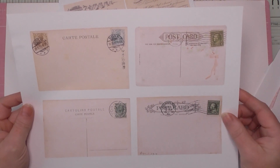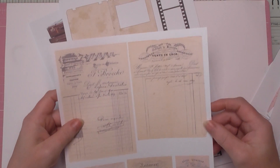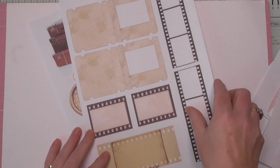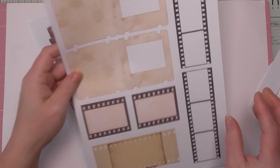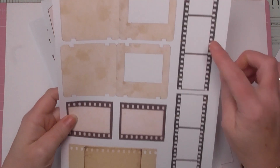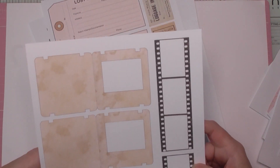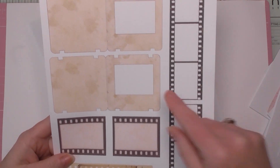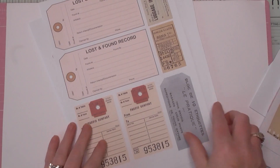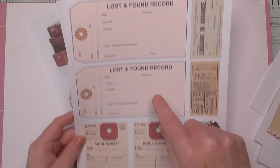Here are some more postcard backs — always fabulous for your journals. Turn them into journaling cards, collage on the other side, add your digital papers — you've got the original stamp marks and dates on there. There are also some receipts, and then some fussy-cut elements: specimen slides that I created digitally, and film strips which I've been wanting for ages. You could even cut the little windows out — it just adds interest.